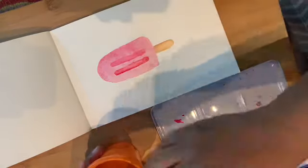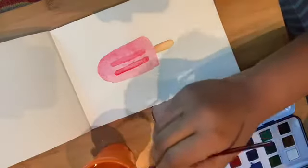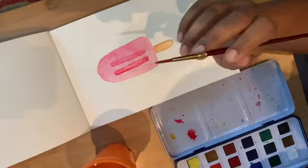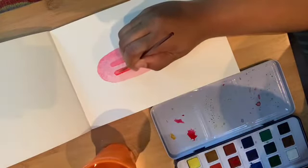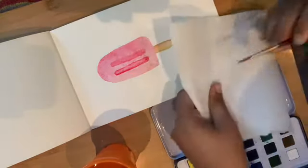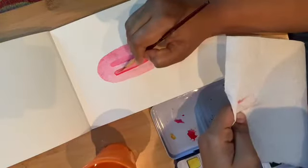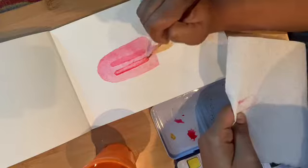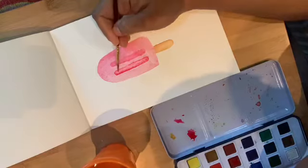Now I'll show you the lifting color technique. This is only brush with water — no paint at all. I'll go over here and lift it, then use a tissue to remove the excess. When my brush goes through that area, it lifts the color. That is called the lifting the color technique.